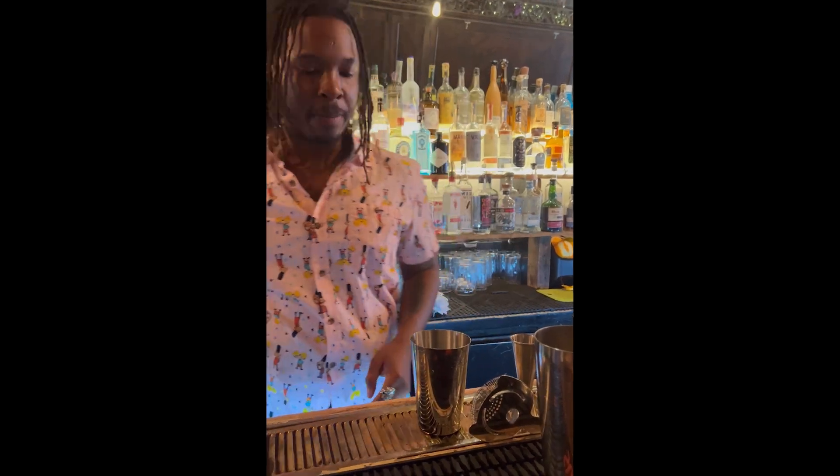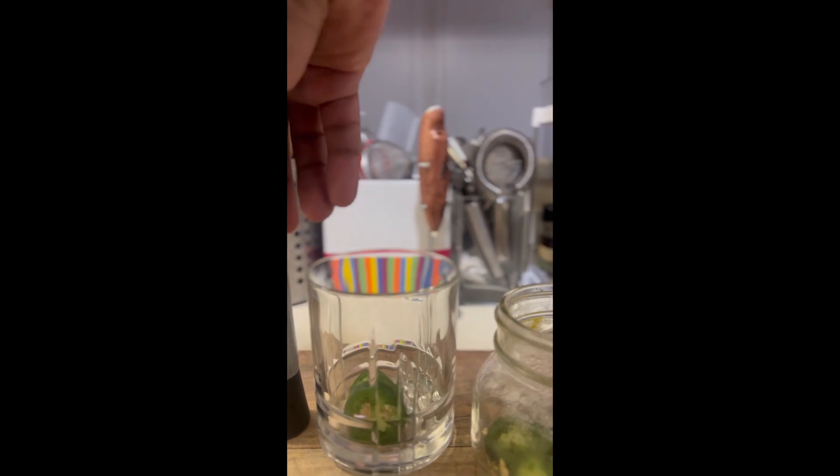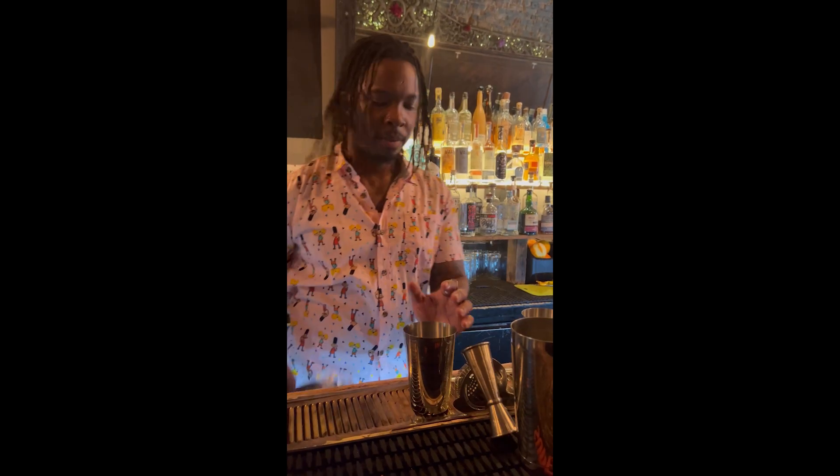Afterwards, we grab our spicy tequila. At the bar, we infuse tequila. At home, you can grab a couple slices of jalapeño and then muddle it — pretty much anything you add to it will get spiced up. Back to our two ounces of tequila.